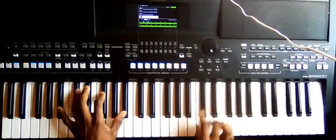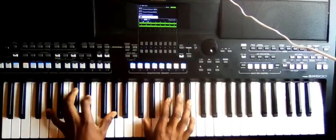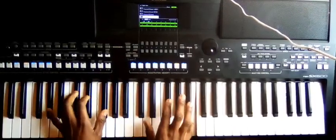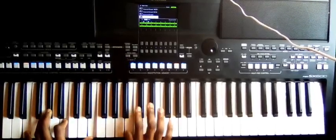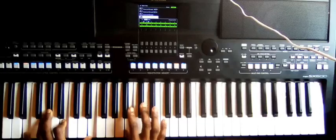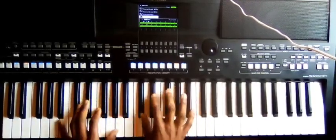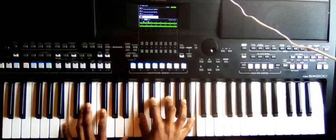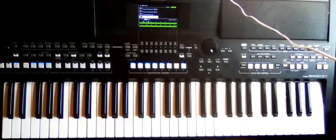And then to chord seven, and then to six, and then one-four, and then to chord five, and then back to one. Check my videos on how to play different keys.